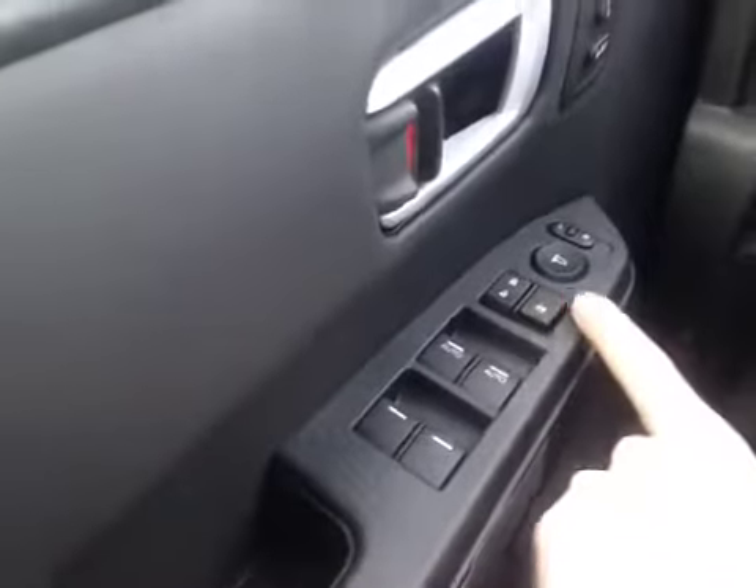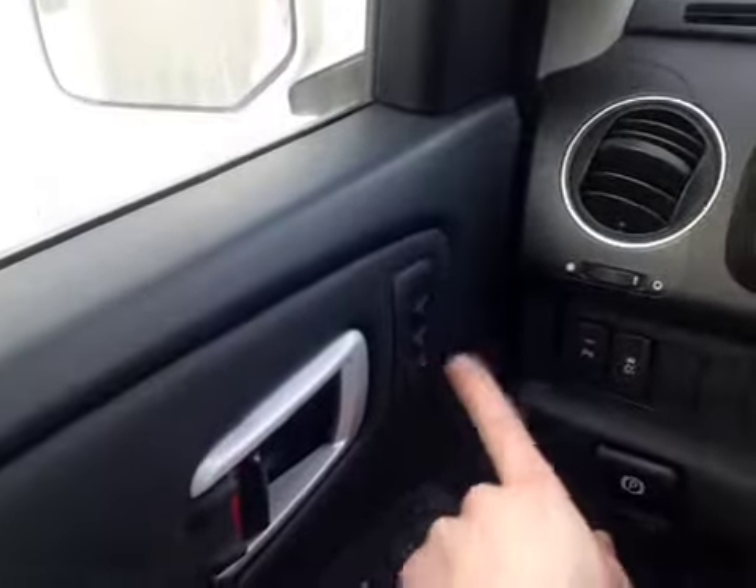Down on the door we have the power windows, the locks, the mirrors, and the memory seat settings for the driver.